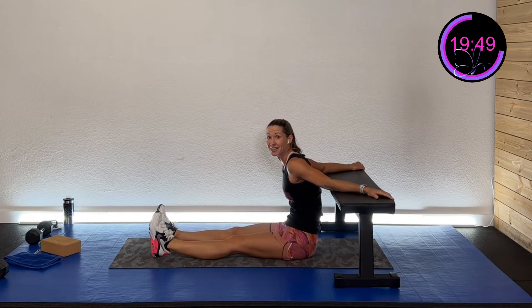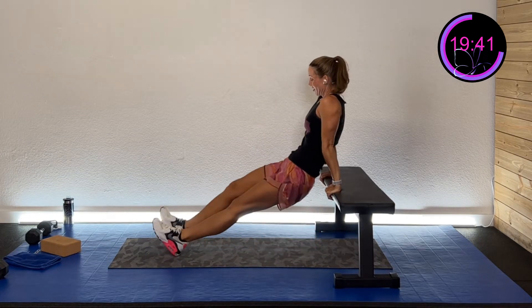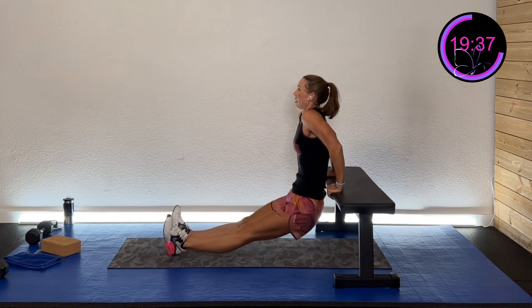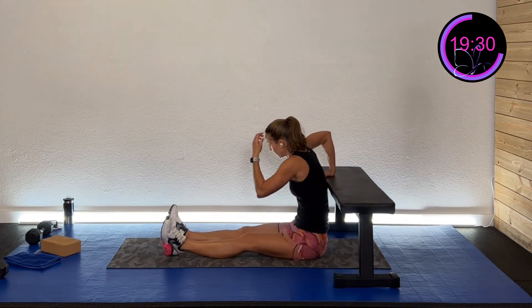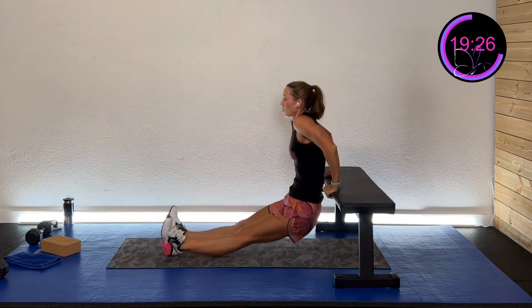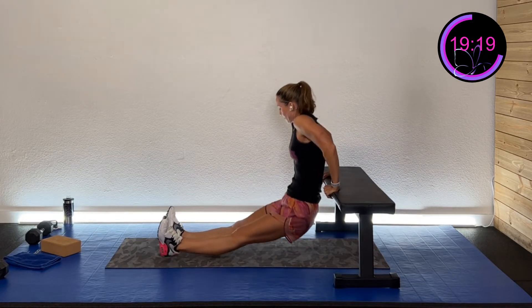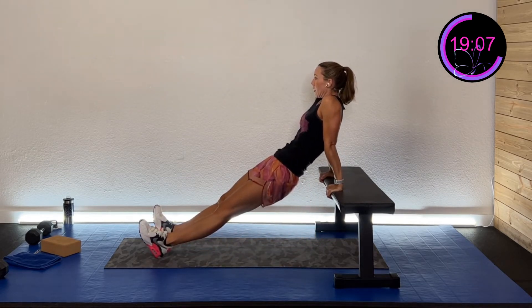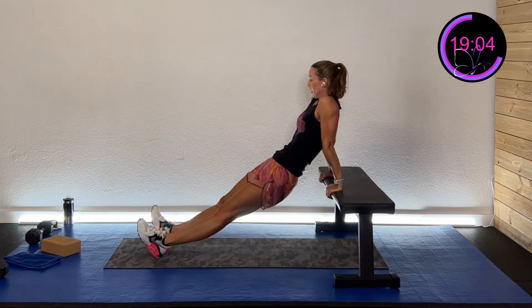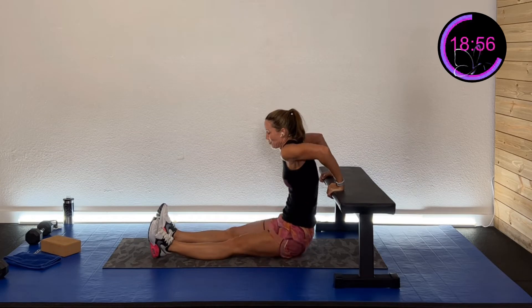Nice work! One more set — burning out those triceps today, burning out that chest for sure. Round two: down and up, nice slow and controlled. Set yourself up for success.